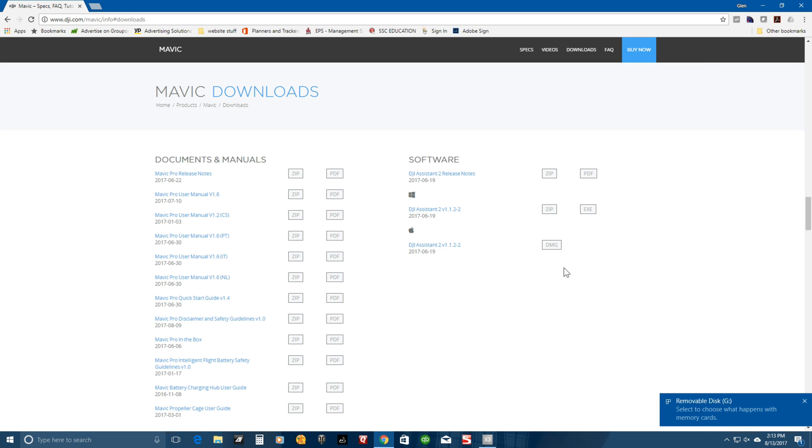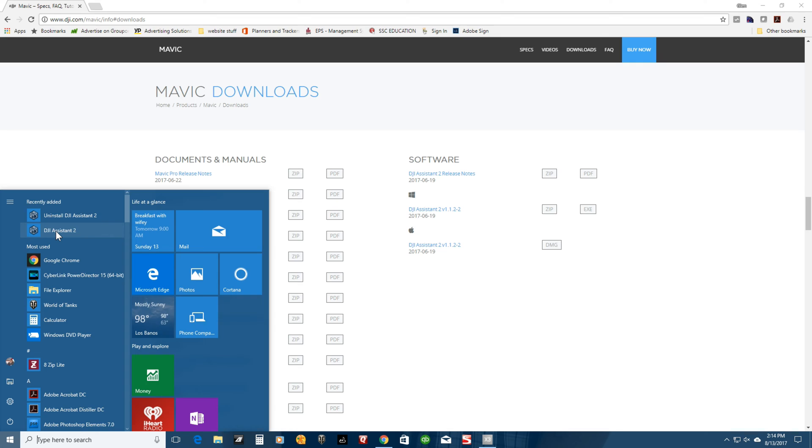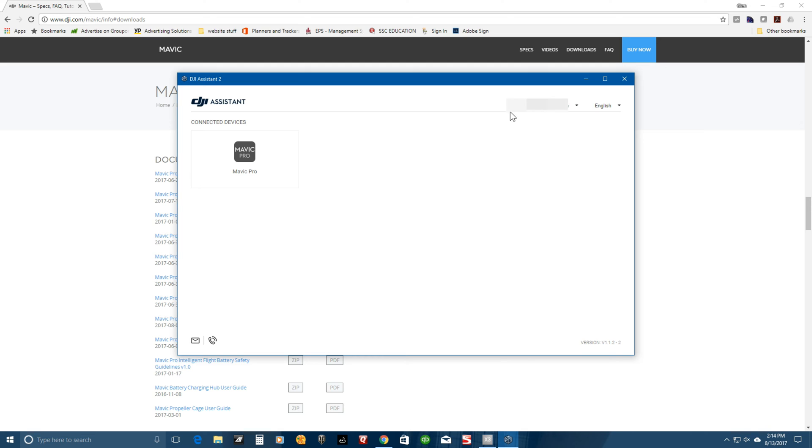It will ask you for a few permissions — just go ahead and click yes. Then plug your drone into your computer. It may pop up a few times with disk error messages; I ignored those because I didn't want it doing anything to the Mavic. Go ahead and open up DJI Assistant 2 — it may ask for permissions again, click yes. For me it automatically logged me in, but if this is your first time you'll need to create an account or log into your existing account.